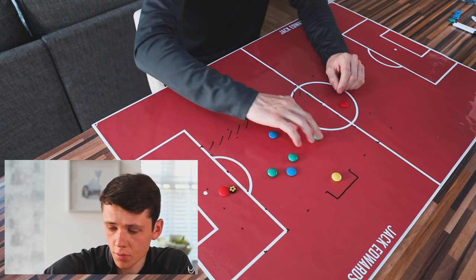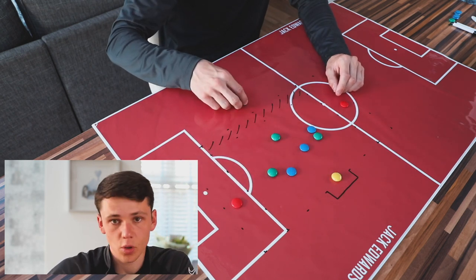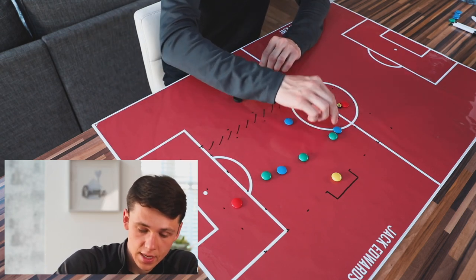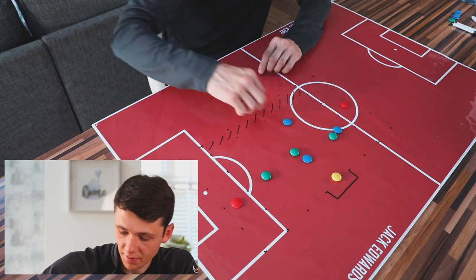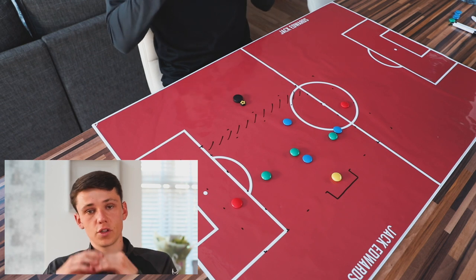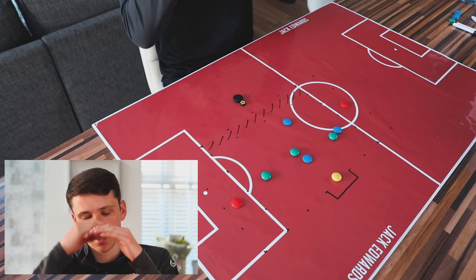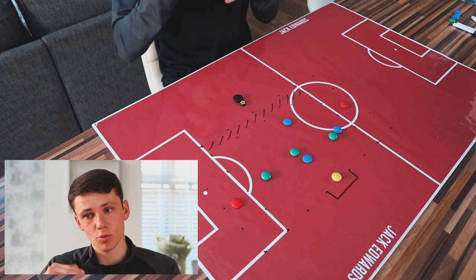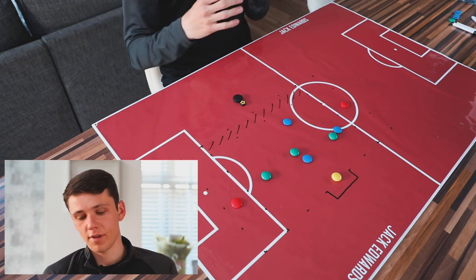That encourages counter-pressing when we lose the ball - transitioning quickly - because if we win the ball in the final third, we've got a quick route towards goal. The blues start with the ball, looking to drive in and score. If the option isn't on to go through, can we play around? Get bodies in the box, deliver the ball, and score. The games will be intense so you don't want to run them too long - go for two minutes, then two minutes rest, then two minutes again, or first to five goals. You want to maintain that intensity by having rest periods in between.